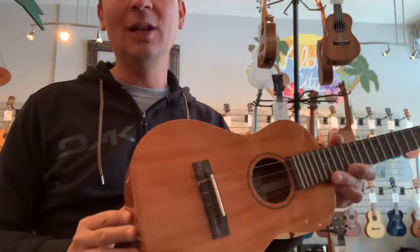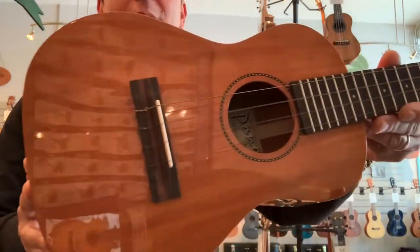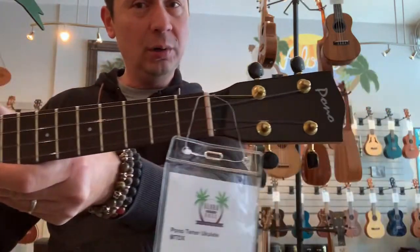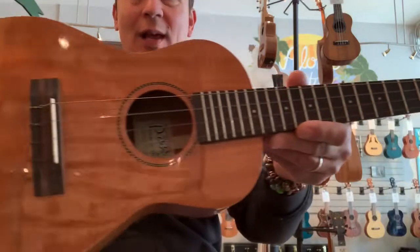Aloha everyone, it's Matt at Aloha City. Right now we are sitting down with the Mahogany Pono Tenor Deluxe Ukulele.